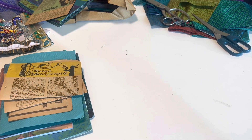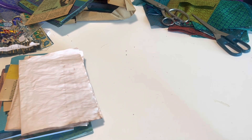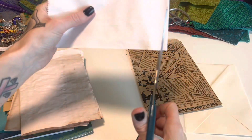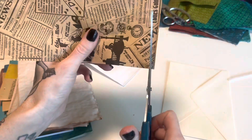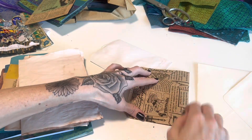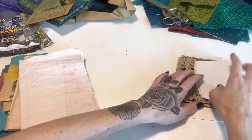I have a few coffee-dyed pages that are already folded, so we have those. And I'm going to grab two bags, maybe three, and an envelope, just so we can have a few extra little interactive pages. I'm just going to trim off one side of the bag so that we can have access to both sides. Okay, let's go ahead and start building our signatures.